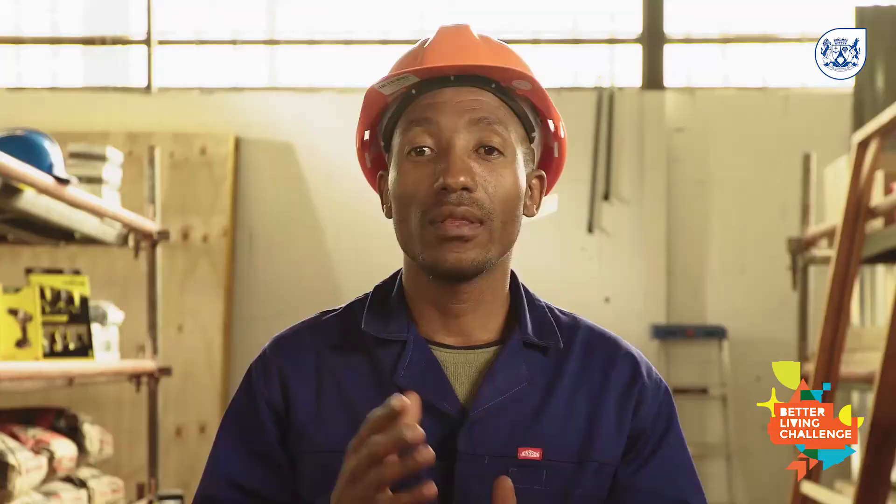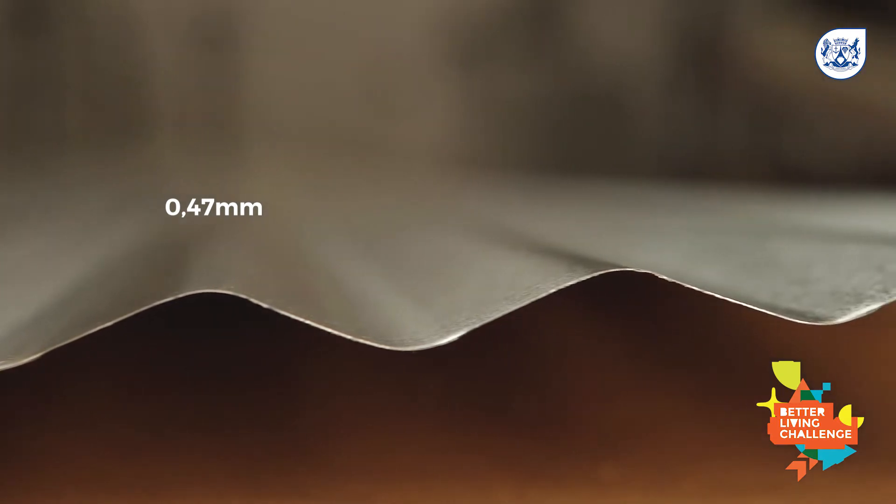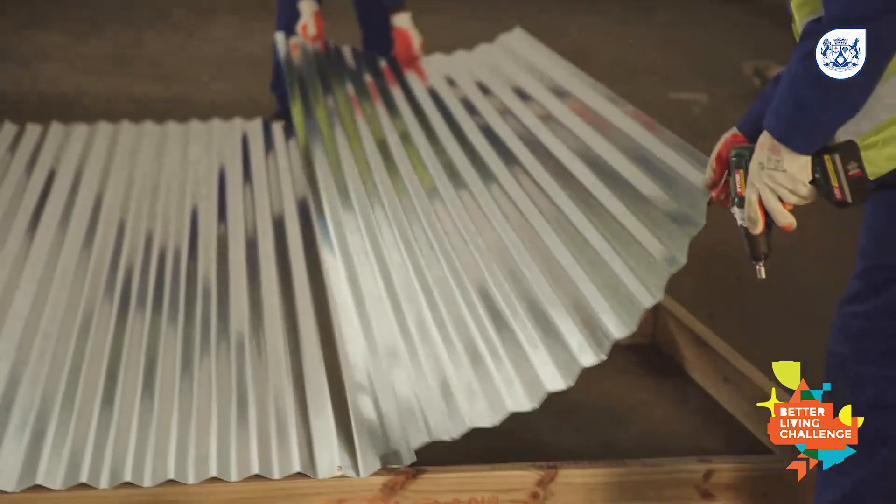Corrugated sheeting. There are different shapes and styles of sheeting you can use, but thicker galvanized sheeting such as 0.47mm is recommended because it is stronger and you can cover more surface area.